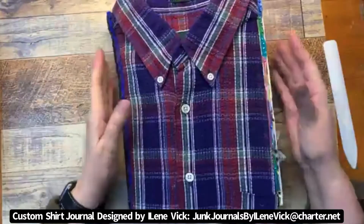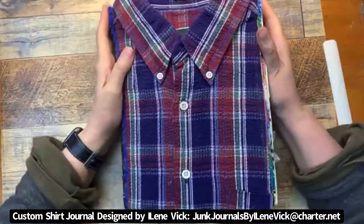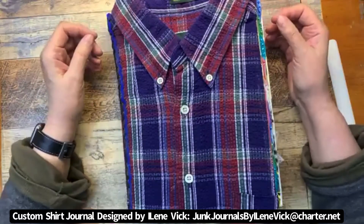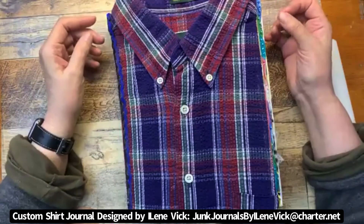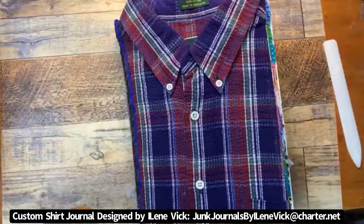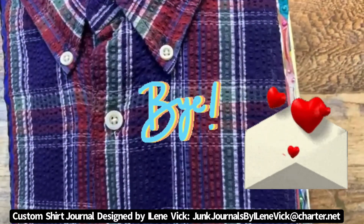I'm pretty happy with it — I hope you are too. I had a blast doing this and I'm having a blast showing it to you. This is Eileen Vick for Junk Journals by Eileen Vick. Contact me by messenger if you're interested — I'll probably have it up on marketplace as well. Thank you so much for your time and I will see you later. Bye!